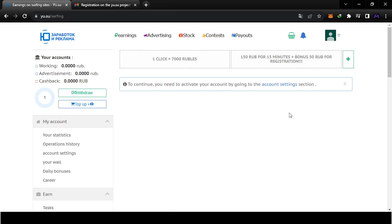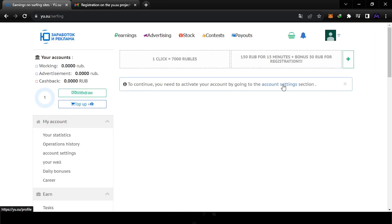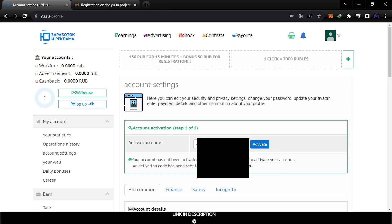To activate your account, when you sign up you go to your Gmail and find the activation code. You copy this code, come back to the website, and go to account settings. In that area you paste the activation code and click Activate.